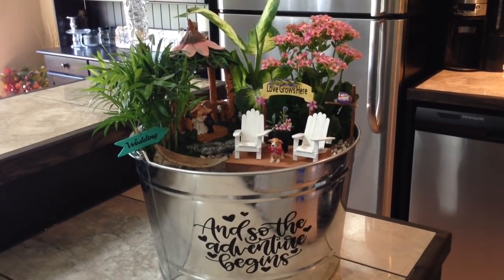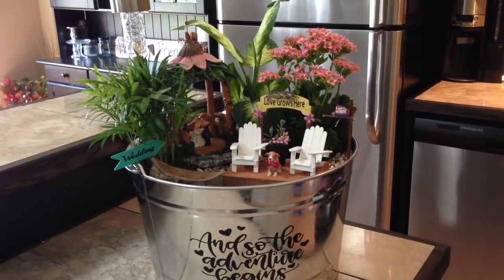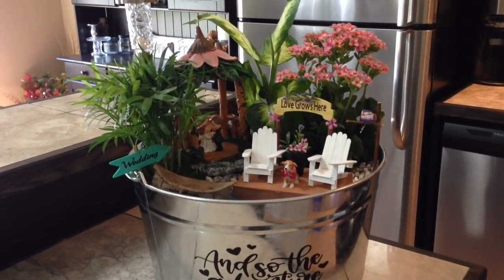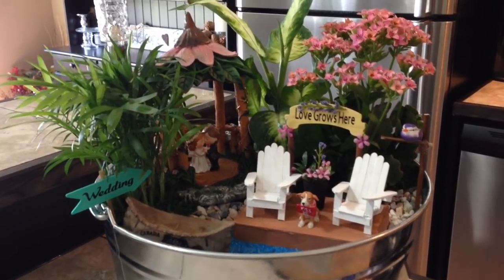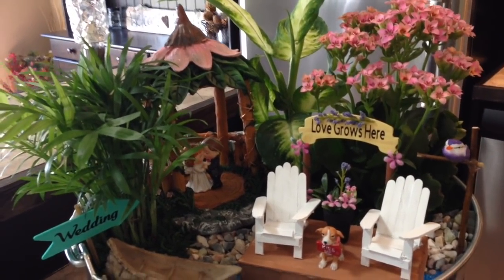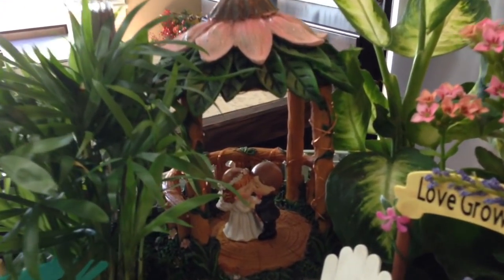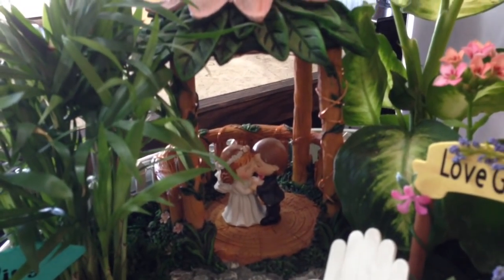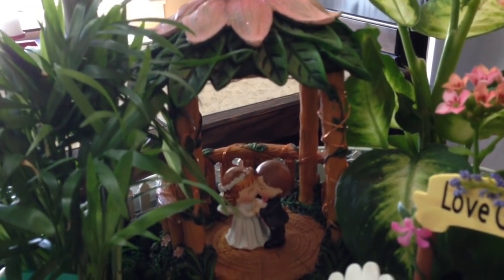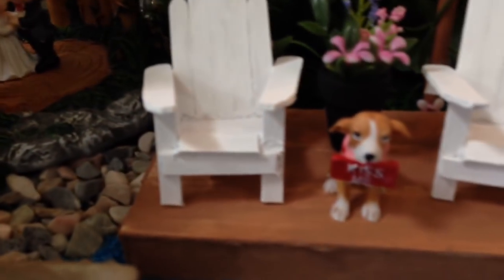I really would have liked to have filmed this from start to finish, but I find it's difficult because I have a vision in my head but no idea exactly how I'm going to get there. The process is ongoing — I work on it for a while, leave it, then come back and add or take things away. A few of these pieces I picked up from Michael's a few months ago with this project in mind. This little gazebo I picked up at Michael's at 50% off, as well as the little bride and groom, and I also picked up this little dog.